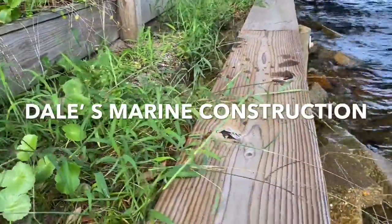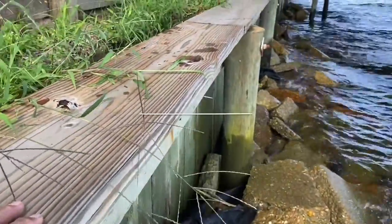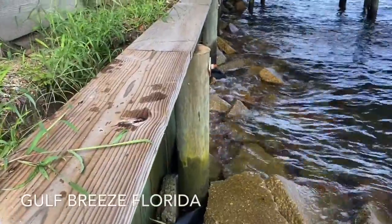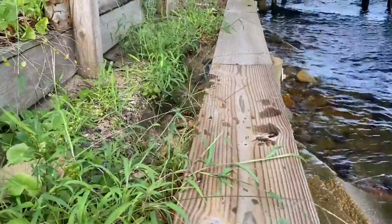Here's a wood wall that was not installed properly. We've got pilings out front that are like eight to ten feet apart, which is way too far apart. We normally put them on five-foot four-inch centers. This is going to cause uneven pressure on the wall and cause it to blow out.